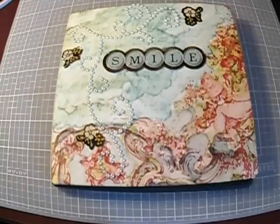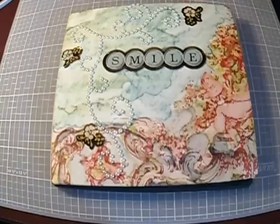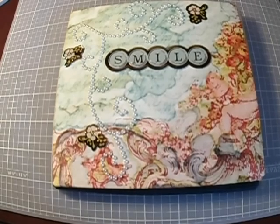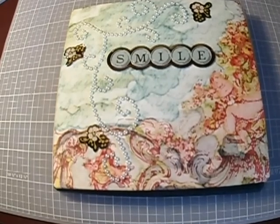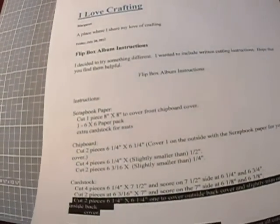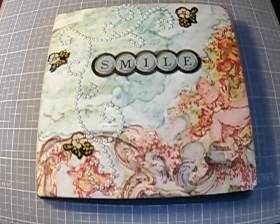Hello YouTube, this is Felicia. I got up this morning and watched a video — I can't remember the YouTube channel, but I'll put it down below. Her blog spot is 'I Love Crafting' and she did a flip box album, and I thought, let me get up and make this — so I got up and made it this morning.